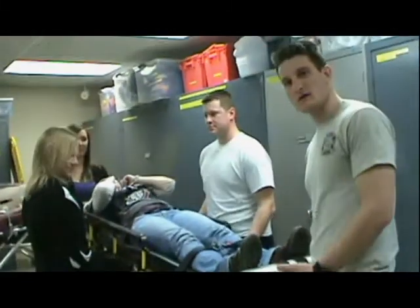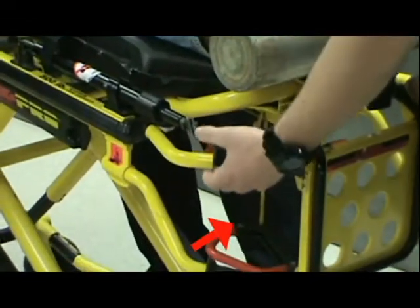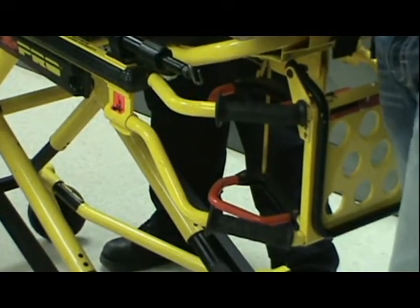To lower this cot, you have to lift it up and grasp the handle, then lower and let go of the handle to catch the notch so that it stops lowering.